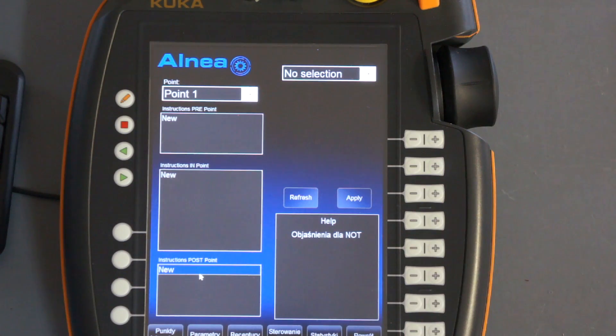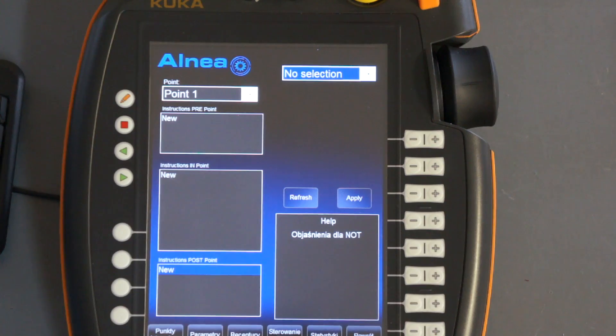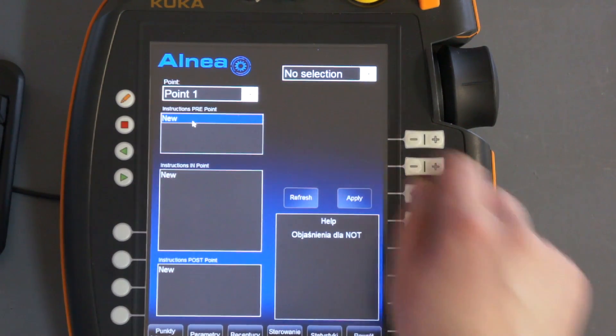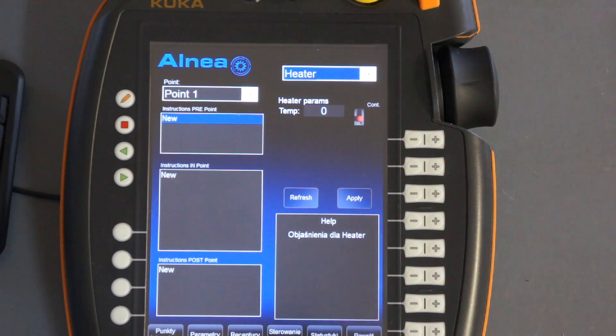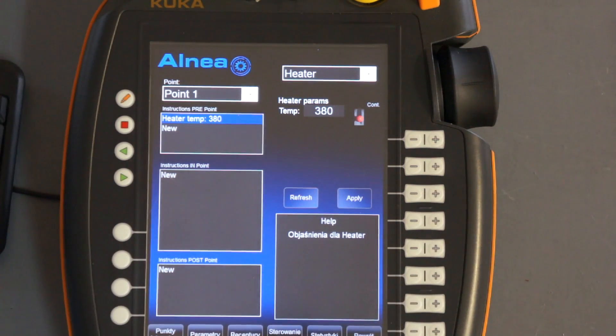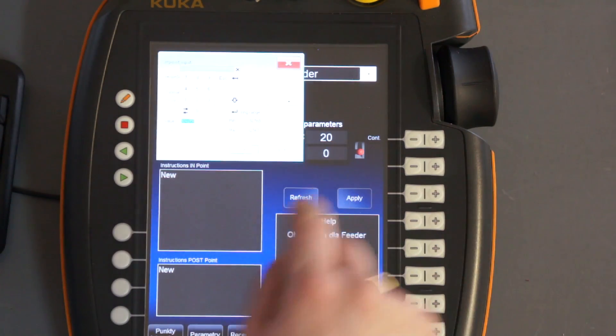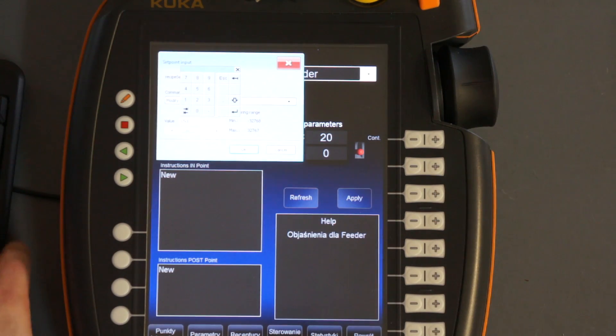For each of those sets you have instructions to set the temperature of the heater, to set up the amount of tin you want to give, and the time that you have to wait in the process. Let's set the first instruction in the first set of instructions — this instruction will be setting the temperature of the heater. We will set 380 degrees centigrade. And let's give some tin — 20 mm with a speed of 15 mm per second.